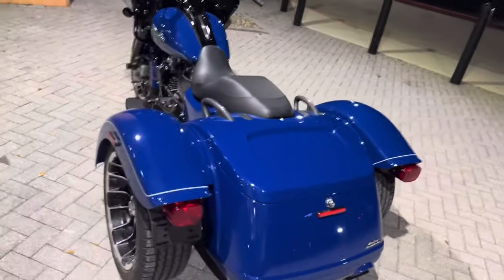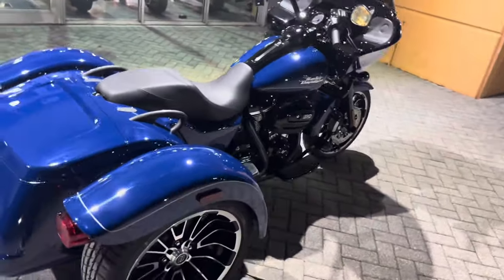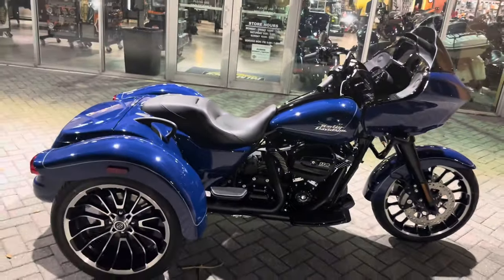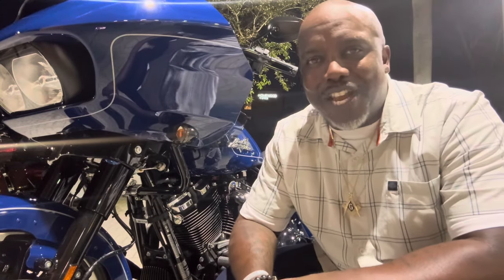So guys, this is the brand new Road Glide 3 Harley trike. If you want this, you know where to come get it. I appreciate you — I just wanted to do a show on the bike for you. If you have any questions on this motorcycle, drop a comment. If you want to get this motorcycle, definitely drop a comment and let me know. This is your boy Stogie — comment, subscribe, follow the channel. Stogie Side, appreciate y'all. Have a happy Harley day!